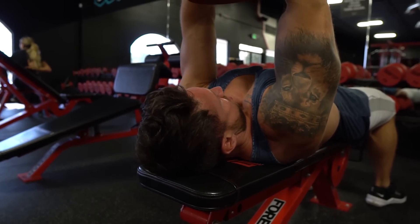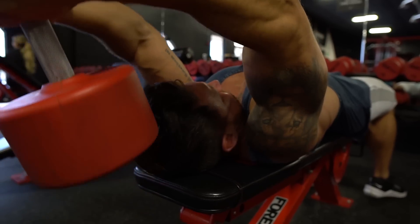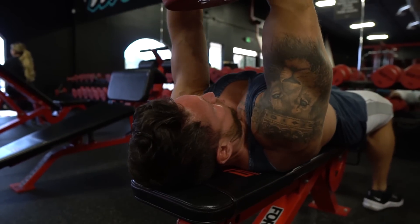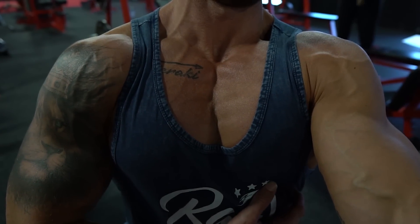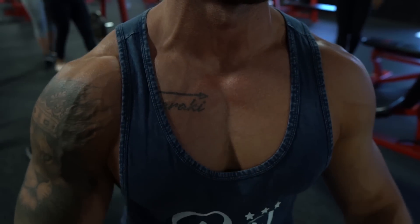Go three total mirror rep drop sets, resting 90 seconds between each. And on the third and final set, do some isometric chest flexes, putting your finger on your upper chest and really focusing on squeezing and pumping blood with an isometric hold immediately after your set.